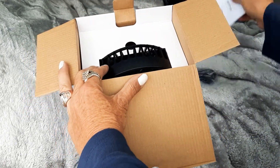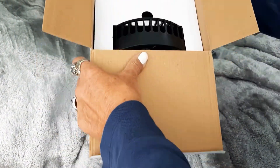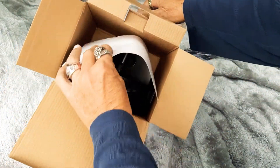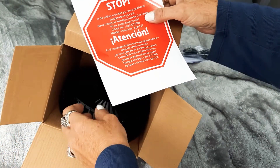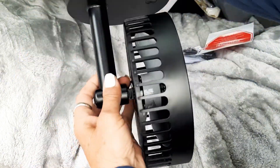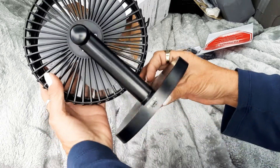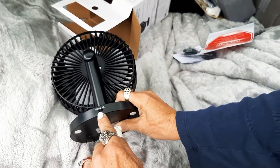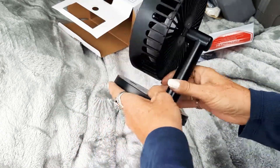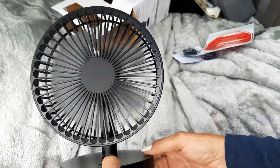It comes with a little USB cord. The instructions say if you have a problem, call the number provided. It's plastic construction. The specs show 5-volt DC, 1-amp, push button. It already has the battery charged — I just took it out of the box.